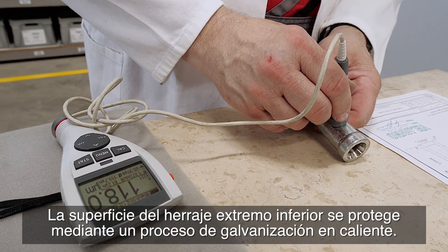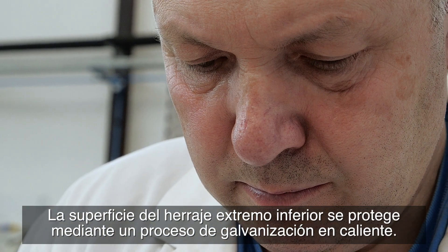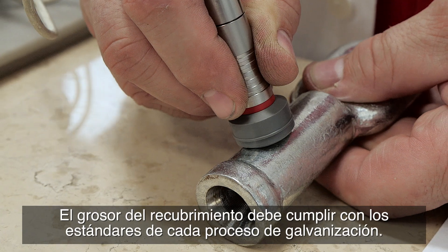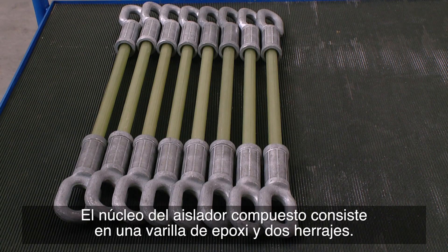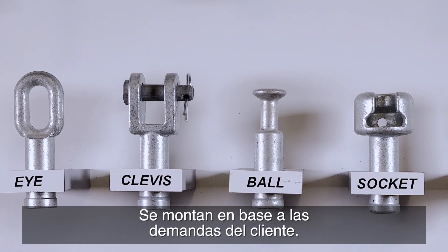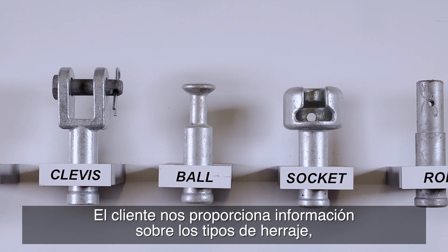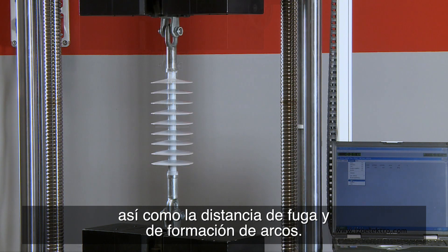The surface of the bottom end fitting is protected through a process of hot dip galvanizing. The coating thickness must comply with the standards for each galvanizing process. The composite insulator core consists of an epoxy rod and two fittings, assembled based on the customer's demands. The customer provides information about the fitting types as well as the creepage distance and the arcing distance.